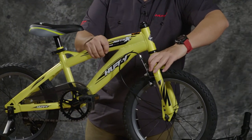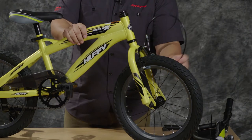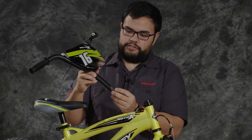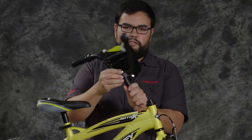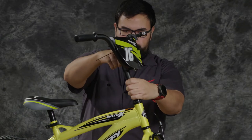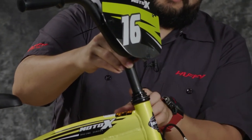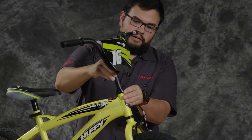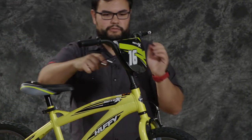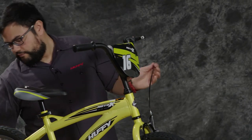Now we're going to do the handlebars and front brakes. Rotate the fork of the bike so that the braking mechanism is in the front. Get your handlebars out and take off the protective sheath on the handlebar stem. You may have to loosen the 15-millimeter bolt a little so that you can fit everything down into the down tube. There are also minimum marks here, signified by dashes that go across — make sure it's down that far. You can adjust this up and down as the rider needs, as long as the minimum mark is still inside the head tube. Tighten it up with the 15-millimeter tool included in your kit to hold it in place.